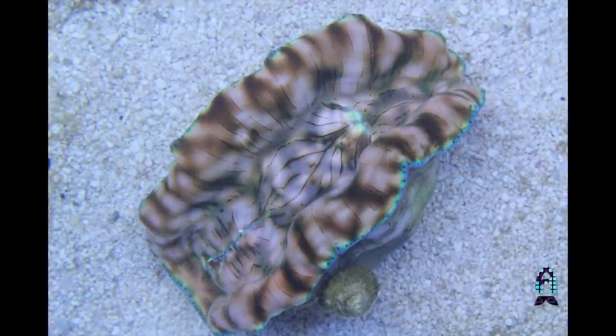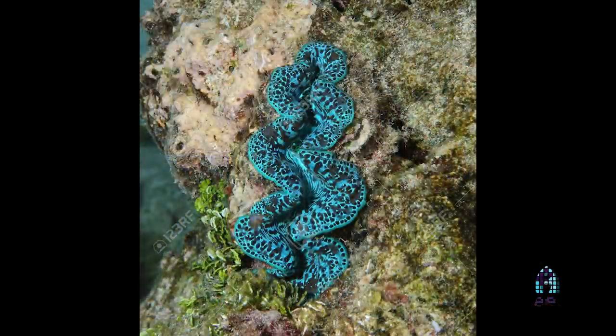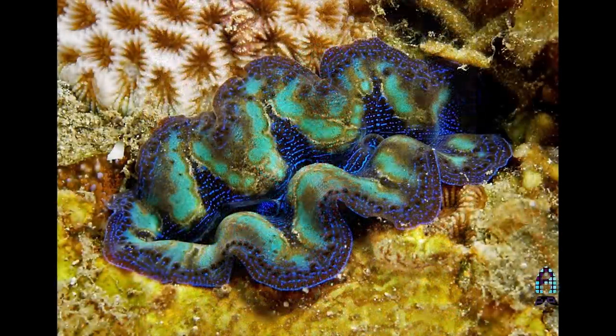Every clam kind of has a different spot in the aquarium. Derasas like to be kept in the sand bed — they like that soft substrate they can really burrow into a little bit, and they do well with less lighting. A lot of Maximas and Croceas like to be higher up, usually within the rockwork, because they like that harder substrate to attach onto with their byssal threads.